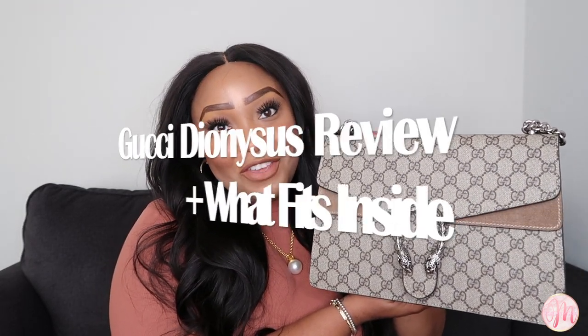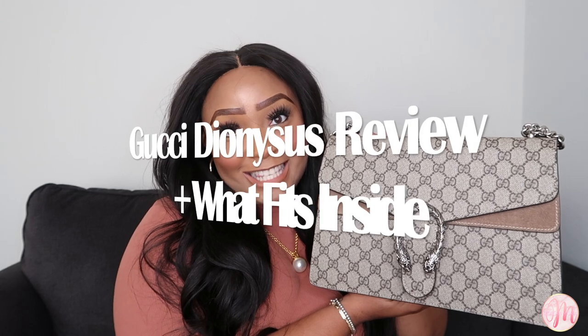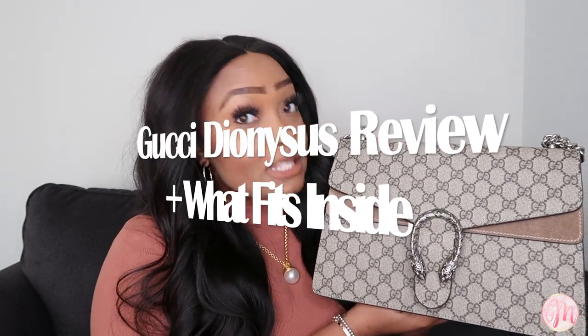Hey guys, welcome back to my channel. I'm Morgan Monet, and in today's video I'm giving you my full and honest review on my Gucci Dionysus in the medium size, plus I'm going to be showing you what all fits in this bag and how I like to pack it and use it. This has been a highly requested video and I'm super pumped to be bringing this content to you guys.